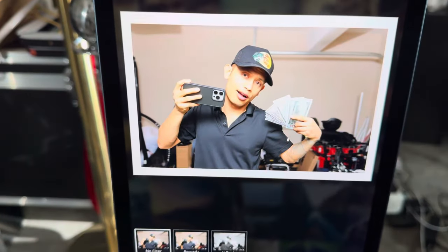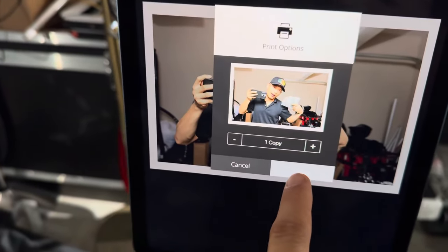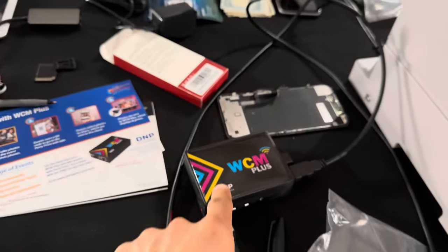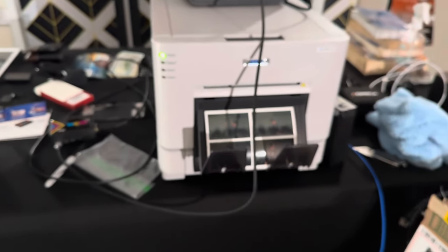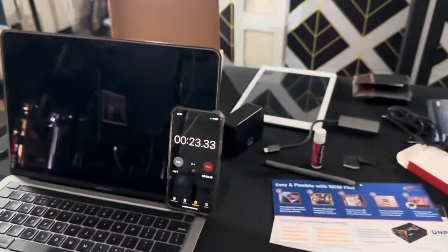Come right over here — next print, just one copy, start. It's sending the signal to the server; the server communicates with the printer. Started printing at nine seconds. 22 seconds.